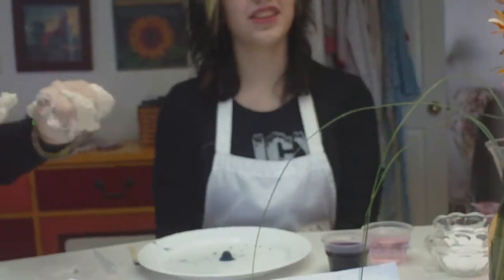Welcome to Mind Blurring Science. Activity 7, Color Changing Volcano.